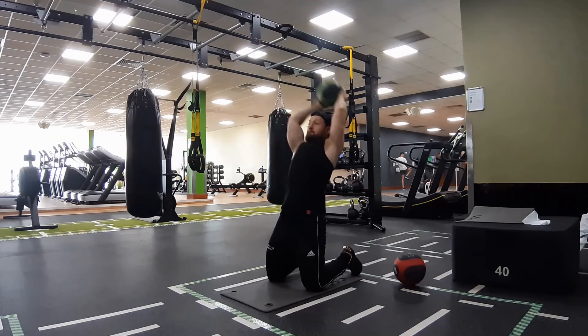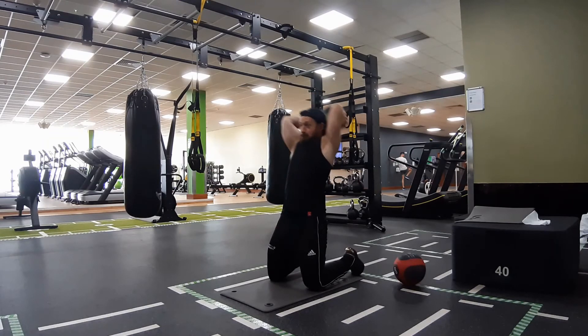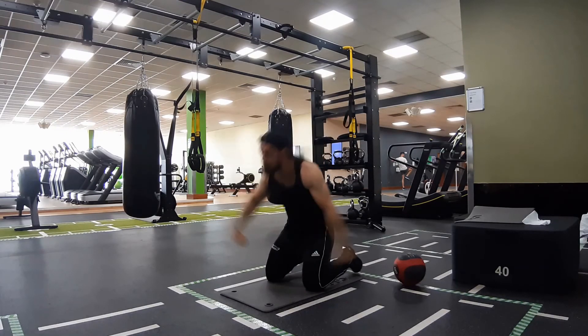And to throw the ball, drive powerfully forward with your body and arms and release the ball, and afterwards control your body so you don't collapse onto the floor.